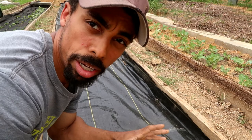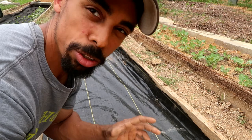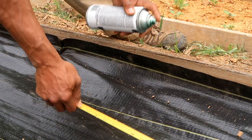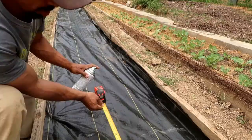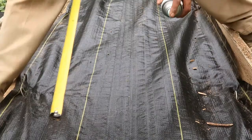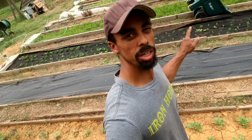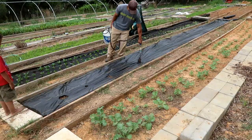Now that the landscape fabric is laid out, next we're gonna make our marks. Since we're planting squash here with intensive planting and intensive gardening, you want to get your squash plants about 18 to 24 inches apart. I like to get them real close so we'll get them about 18 to 20 inches apart. With our lines now marked we can use one of my favorite tools — the flame weeder — to make the holes.